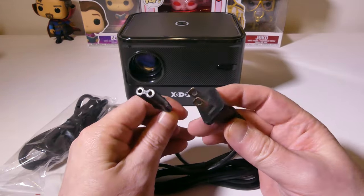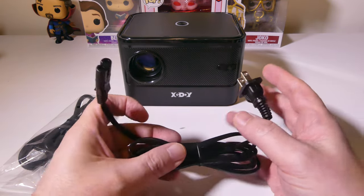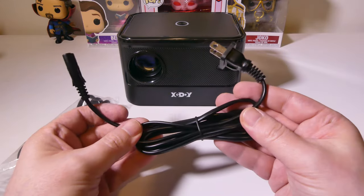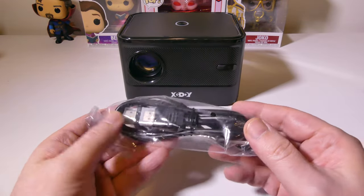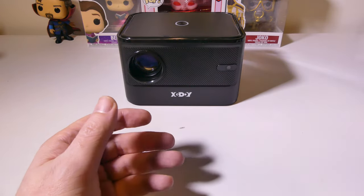Here is your power cable — a simple two-prong to two-prong power cable, keeping things slim and compact by putting the power supply within the unit. You also get an HDMI to HDMI cable in case you want to hook up something extra like a game console or a Blu-ray player.